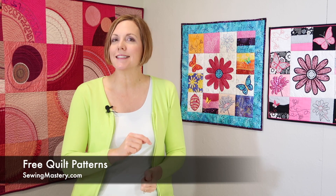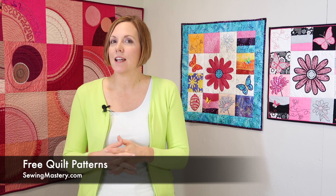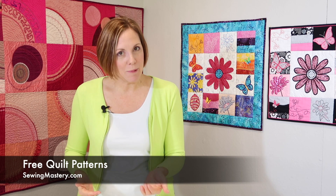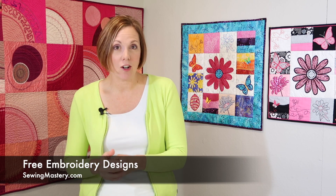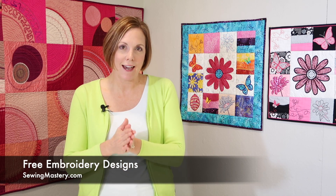AccuQuilt has free patterns for each of these dies. Plus if you have an embroidery machine, any of these dies in the applique category will have complimentary embroidery designs that go with them. And little secret here — you as an embroiderer can download those designs even if you don't have an AccuQuilt cutter. Of course, it'll be so much easier if you do, because the cutting system cuts those shapes so perfectly, making it really easy to do your applique. If you're interested in just checking out free embroidery designs, make sure you click on the links below.